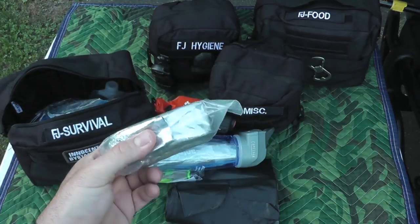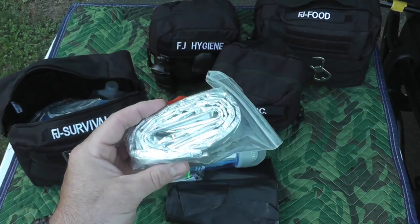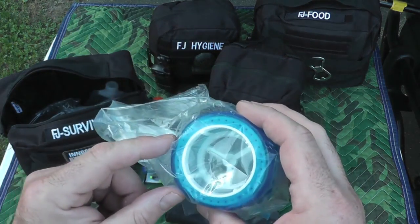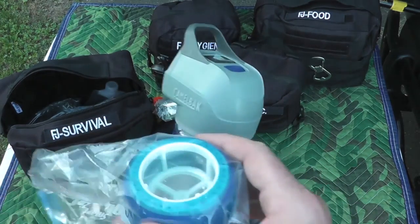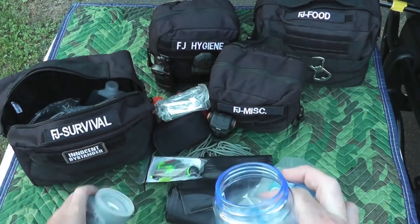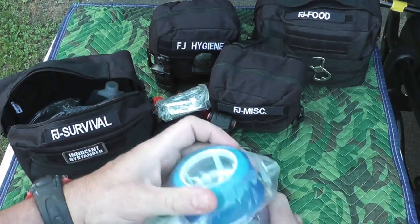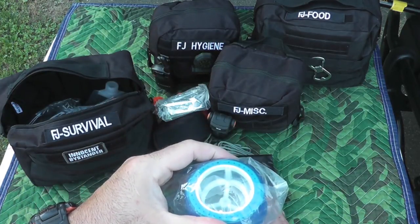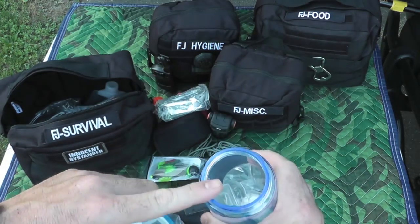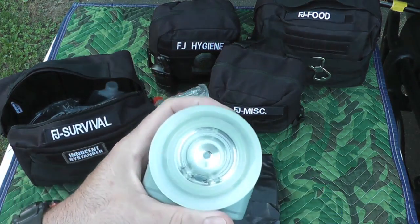Here we have an emergency blanket — this one's extra large, the kind that comes in high-end first-aid kits for first responders and EMTs. A buddy of mine gave it to me. This bag is the filter that goes at the top — you take the filter out, put it on top, pour your water in, and this will get a lot of the larger particles out before you hit it with the UV to sterilize it.